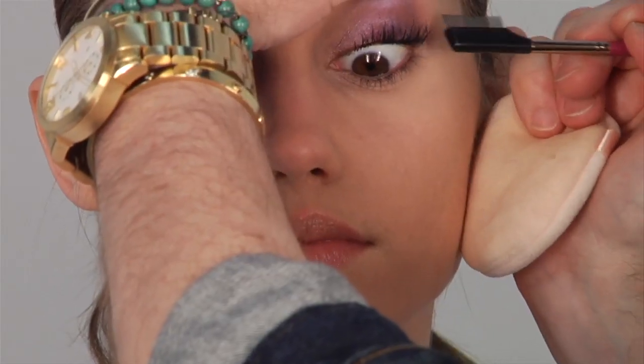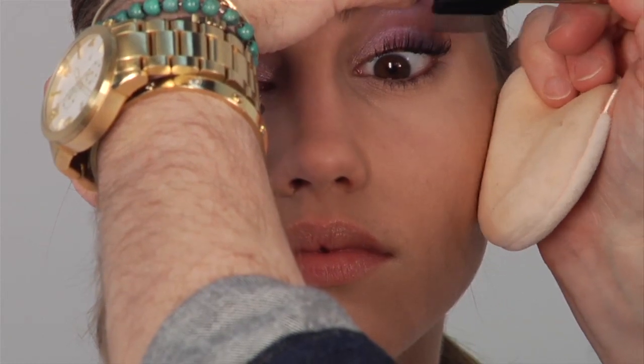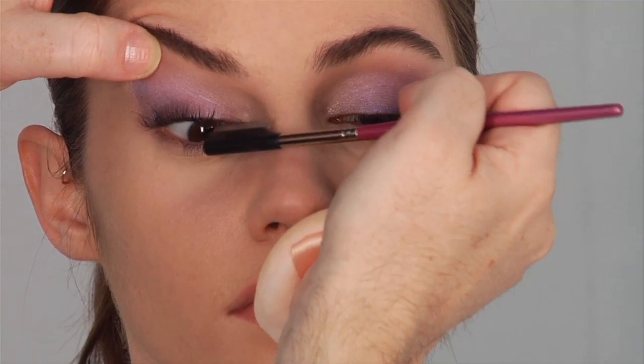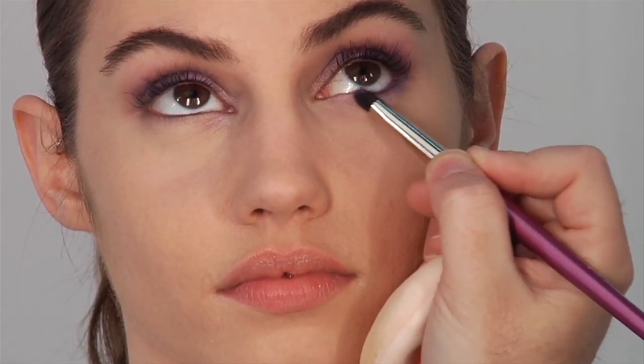Then I'm going to comb them out while the mascara is still wet — separate them so we have no clumping. And you can see how that nice wash of purple just gives you a nice bit of color for the day. I'm going to come back using my number thirteen brush, take that same purple, and go underneath her eye. Literally it's really simple — we've only technically used two eyeshadows and some mascara.